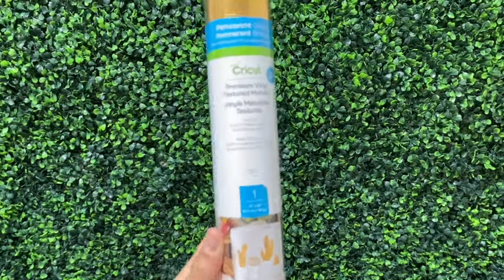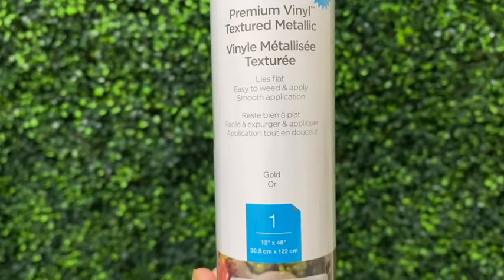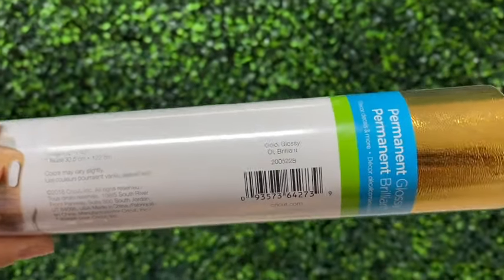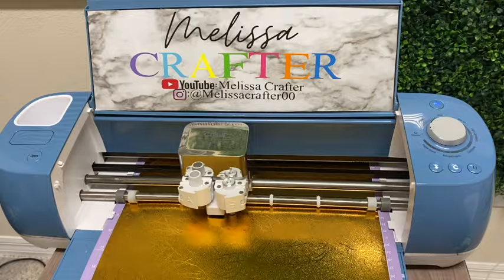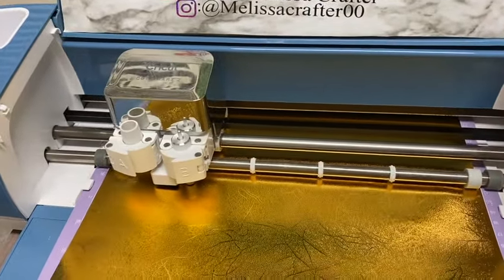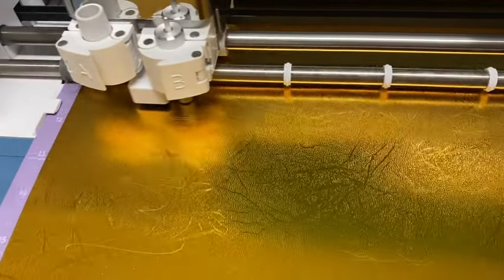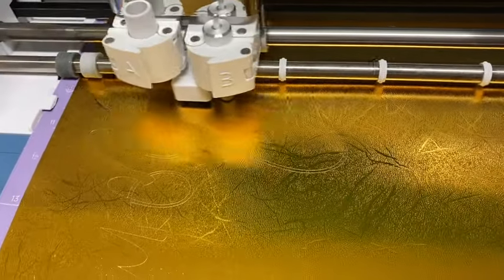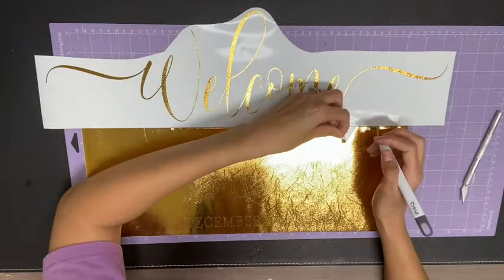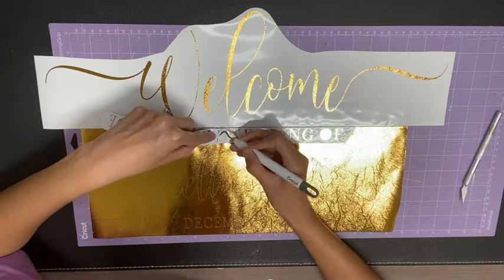Here is the vinyl I'm going to be using — it is Cricut permanent glossy textured metallic vinyl. They have different color options; this one here is gold. Here is my Cricut Explorer 2 cutting out the design. Now that the design is cut out, I'm going to weed it using weeding tools.